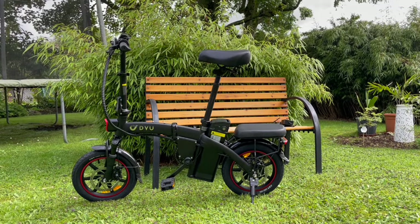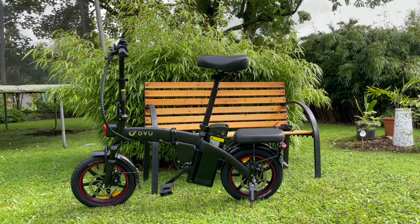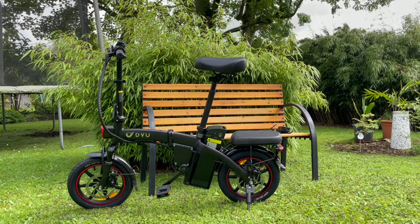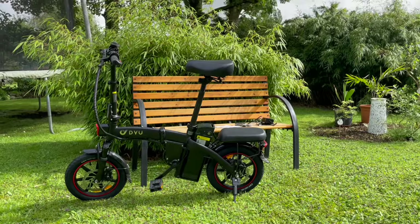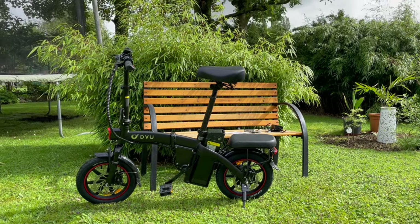Before we start, I have to mention that DIU sent me this bike in order to show it on my channel, but as always I give you my honest opinion. This mini bike looks really cool.